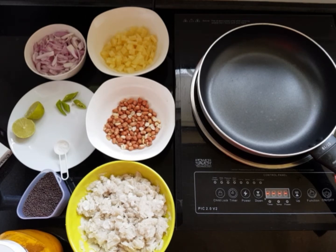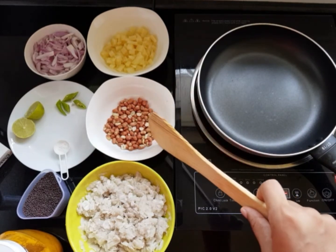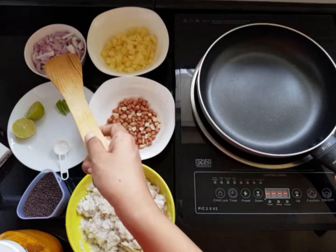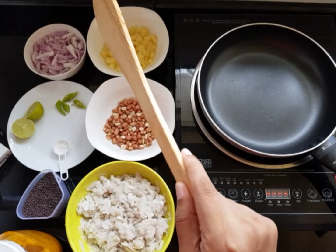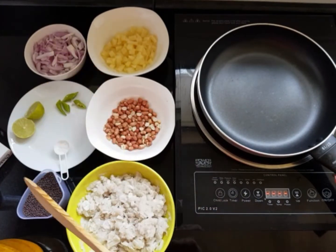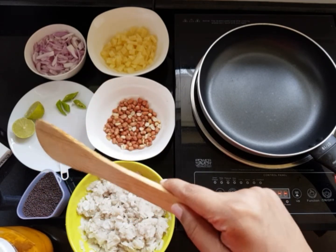Today I'm going to make a poha upma. I have soaked some white poha in water and kept it for around five minutes. We have some peanuts, some boiled potatoes, sliced onions, one lemon, one chili — you can take more chili as you like, I don't like it spicy — salt for taste, turmeric powder, and this is Kadugu in Malayalam, I don't know what it is in English.